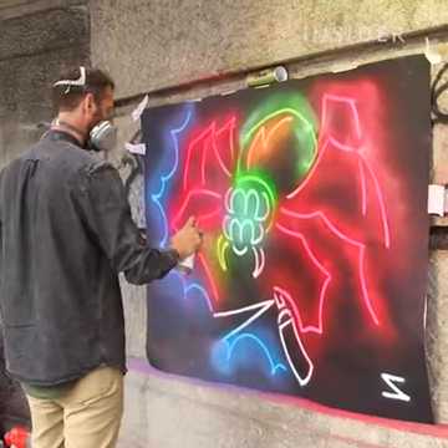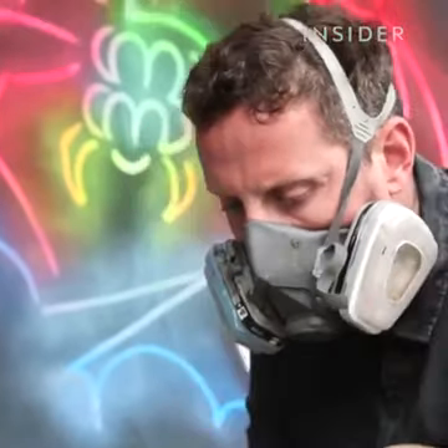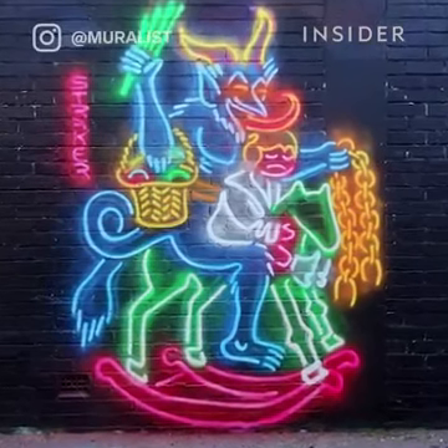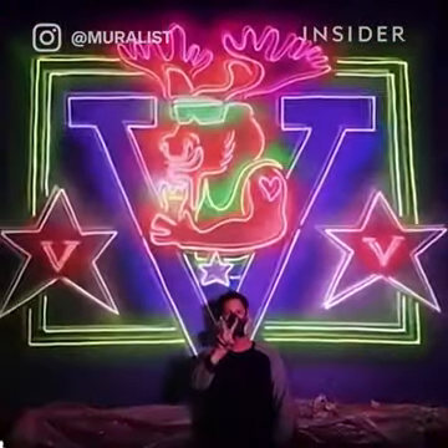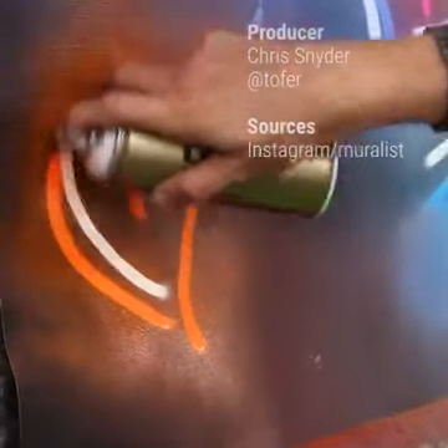I use as many fluorescent spray cans as possible to create my work. The downside to fluorescent colours is they fade really quickly, so the work has a pretty short lifespan when it's outdoors. A lot of people always ask does it glow? No, it doesn't. But I guess that's almost thinking it's real. And if you put a black light on these, they fully pop — they look like they're glowing. It's designed to catch your eyes.